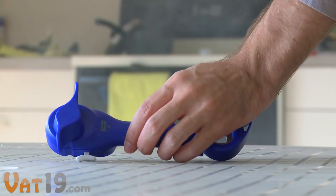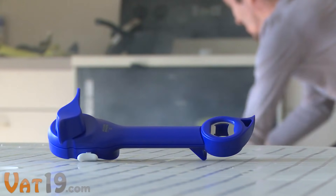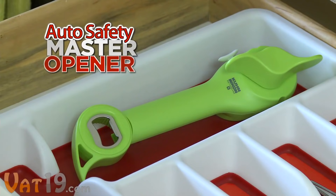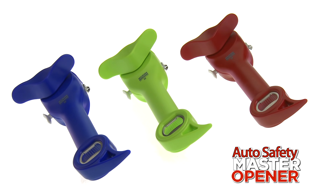Just about the only thing it can't do is make you a better cook. Reduce your kitchen clutter with the 5-in-1 Auto Safety Master Opener. Buy it now at Vat19.com.